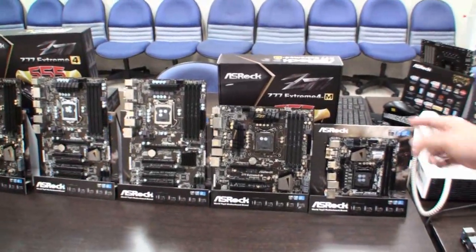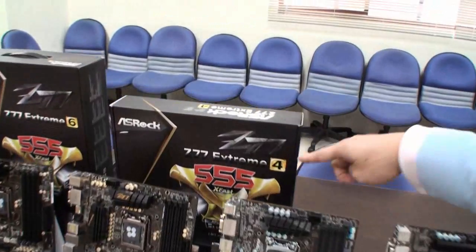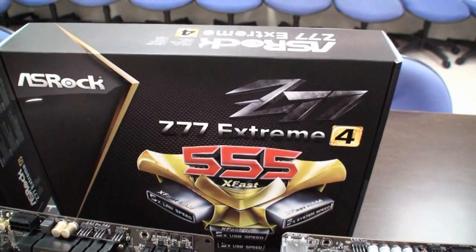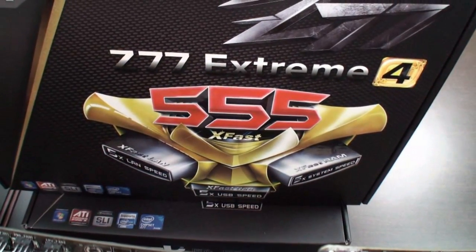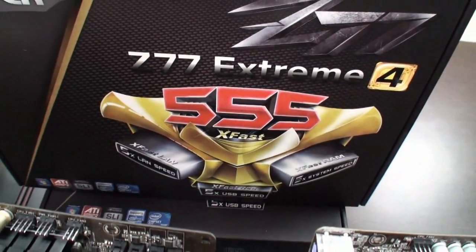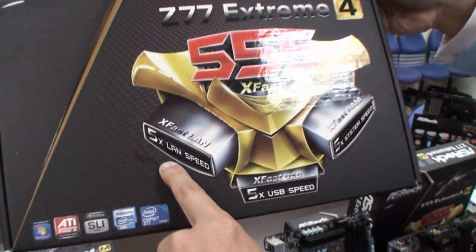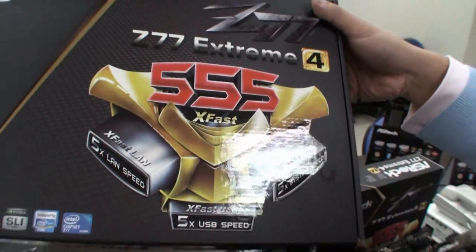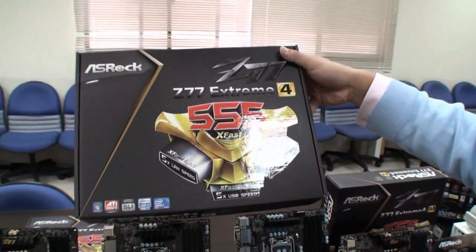On the box, we're mainly focused on one important feature we call XFAST 555. This combines three features: XFAST LAN, XFAST RAM, and XFAST USB. All three features can boost your LAN speed, USB speed, and system speed 5x faster. That's why we call it XFAST 555.